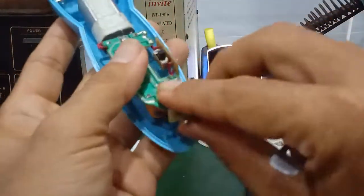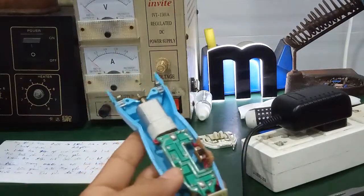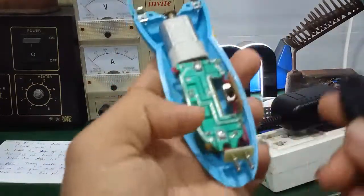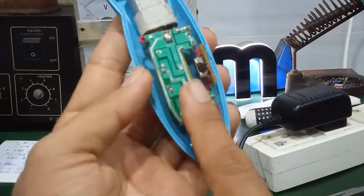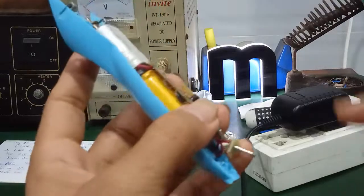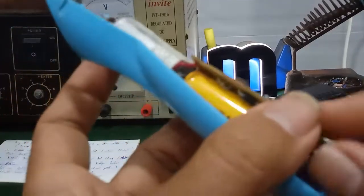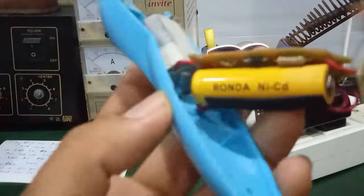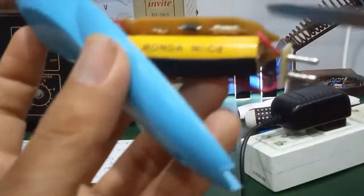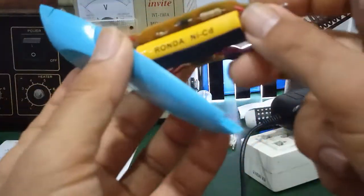Có linh kiện sạc bên trong: có một con điện trở cầu chì, con này để hạn dòng cho con LED báo khi mà mình cắm sạc vào. Rồi có 2 con diode bên đây. Nói chung linh kiện rất đơn giản. Khi cắm sạc vào thì đèn LED sẽ báo. Điện trở này hạn dòng cho LED, còn con này là điện trở cầu chì bảo vệ. Khi mà quá dòng thì cái cầu chì điện trở này sẽ đứt, bảo vệ cho pin.